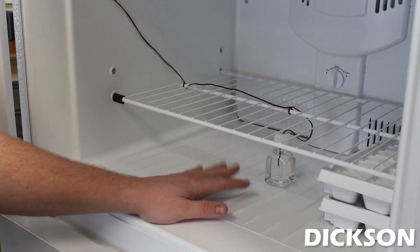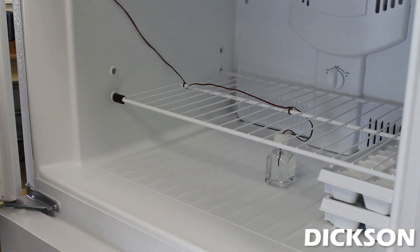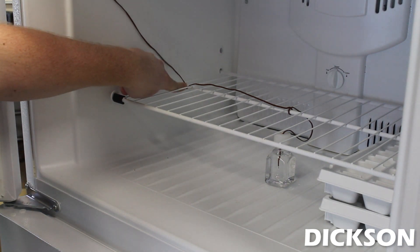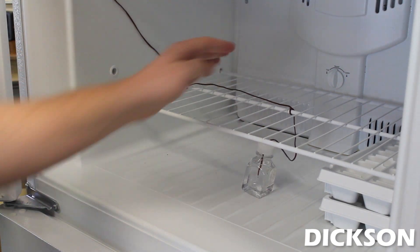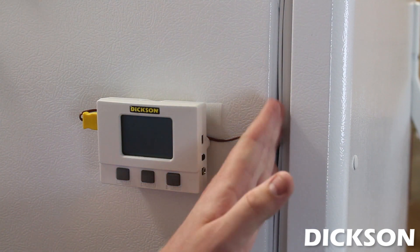Then put the probe wherever you require. I'm putting it right here in the center, but it's always best to check with your auditor to see if there's a certain location that you need to monitor it at. I also see people, after taping the probe to the side, just wrap it around the cage here and wrap it over. This wire is very pliable, so you can pretty much manipulate it whatever way you'd like. Although the seal looks like it is affected here, it actually is not affected whatsoever. The inner seal is doing a good job of keeping air from coming out.